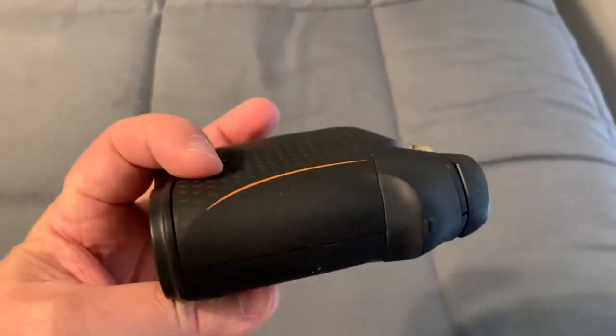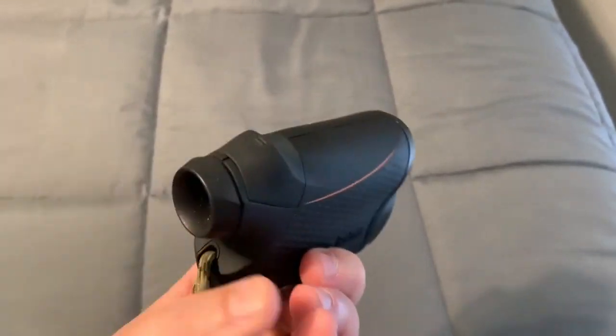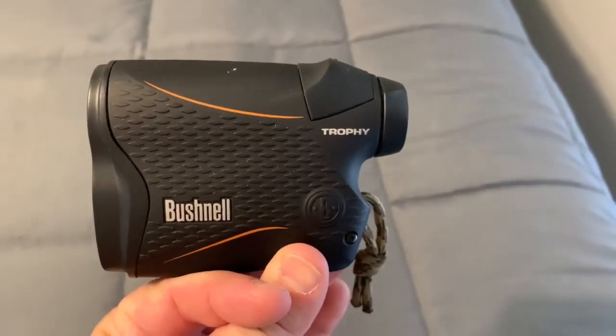Definitely recommend getting one of these if you are out in the woods a lot and need to have exact ranges. Bushnell range finder — check these out, they're really great.